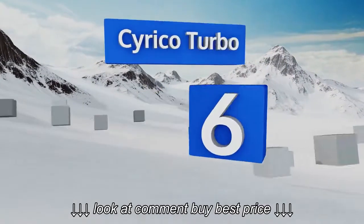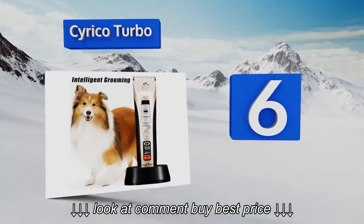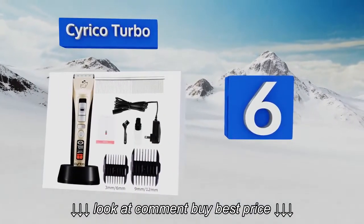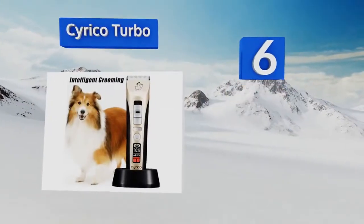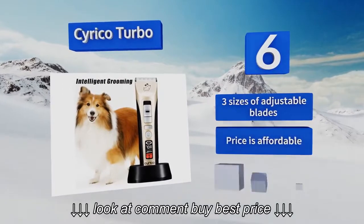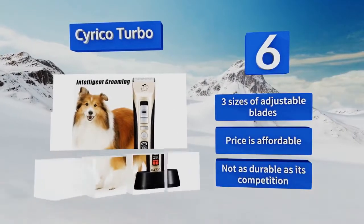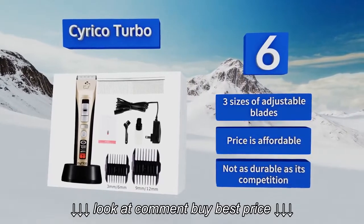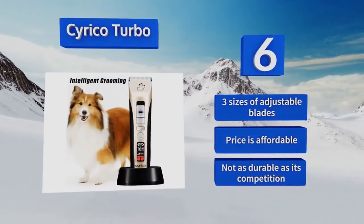At number 6, the Syrico Turbo delivers a total of 5 available speed settings. Its backlit LED indicator is designed to alert you when the time comes to clean and oil its steel and ceramic blades, so you never have to worry about potential overheats or clogged hair. It includes three sizes of adjustable blades and is affordably priced. However, it's not as durable as its competition.